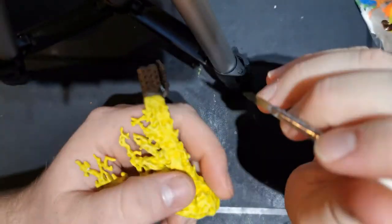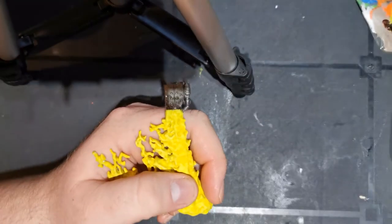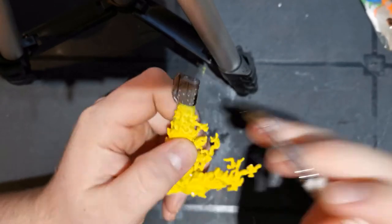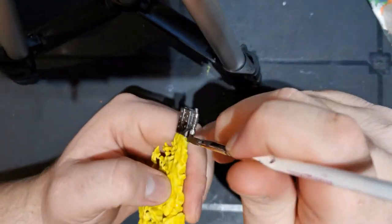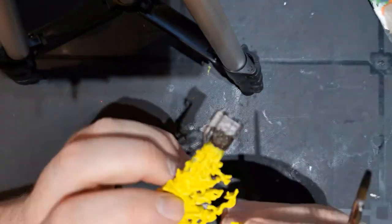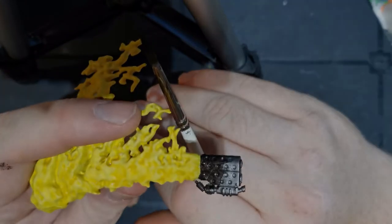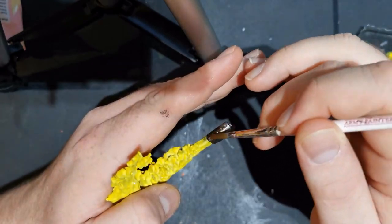I start with a base coat of Warplock Bronze for my Invictor War Suit's flamer. I start with a darker color because on smaller metal weapons that darker color helps to bring out the color more. On my Imperial Knights melter weapon you'll find I don't use Warplock Bronze — I just go straight with my first shade over the top of Lead Belcher.